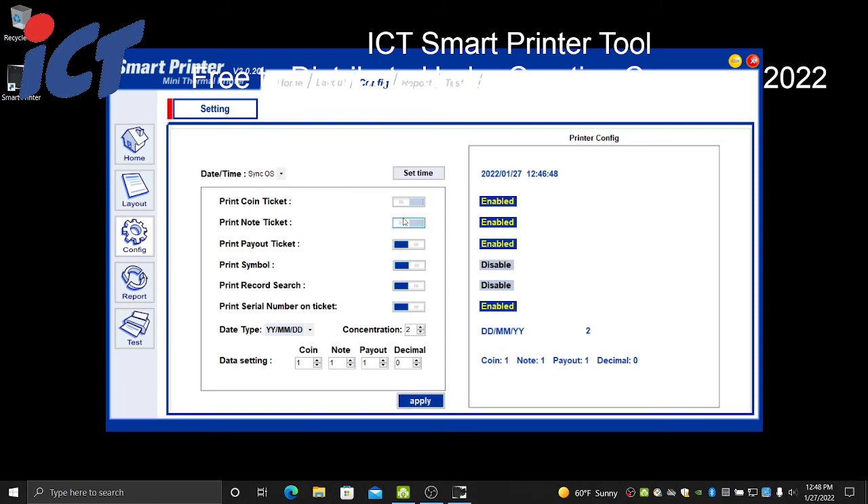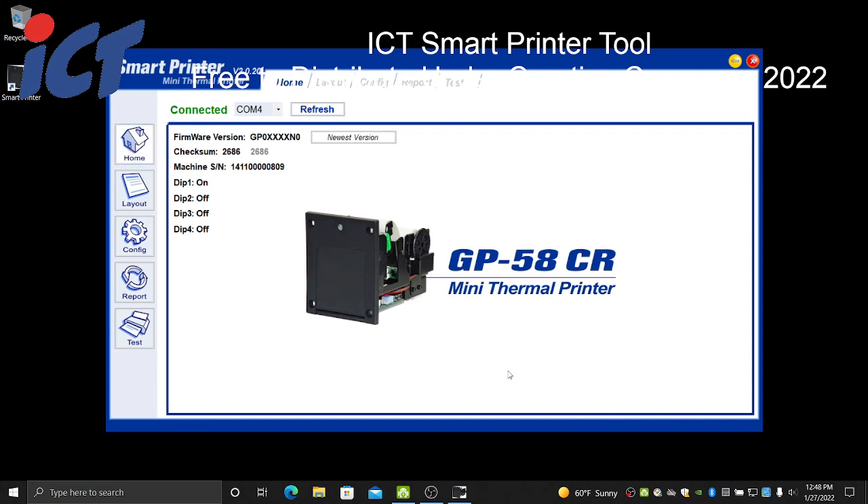Once you set all the options in your Configuration screen, click Apply at the bottom. All those changes will be reflected on the right as the active printer configuration, now saved with the values you just configured. I like to make a habit of always returning back to the Home tab before switching to a different printer, so you're back at square one.